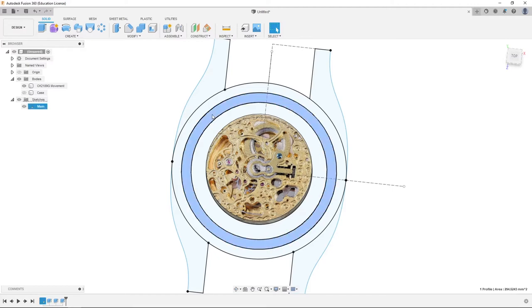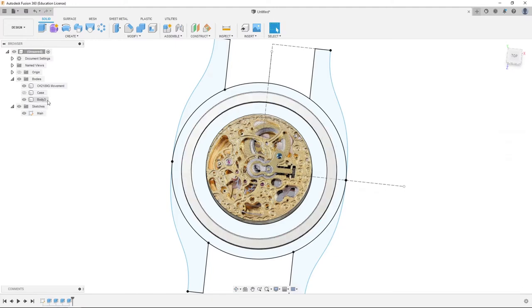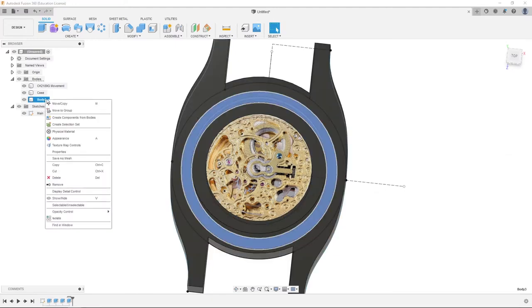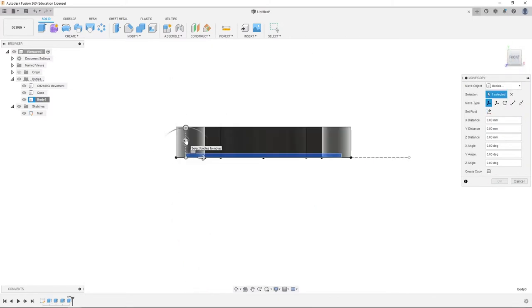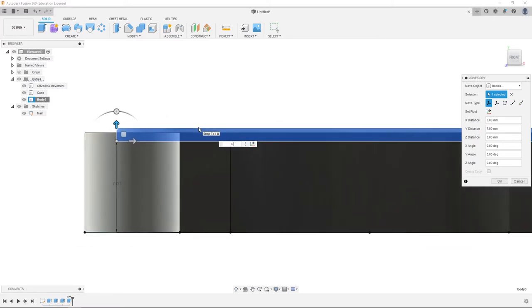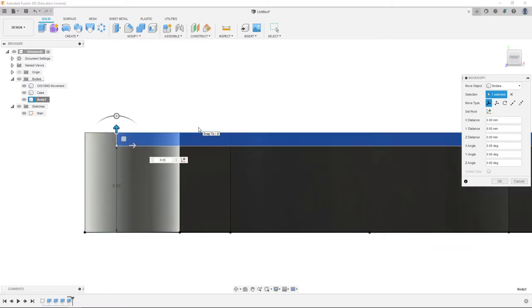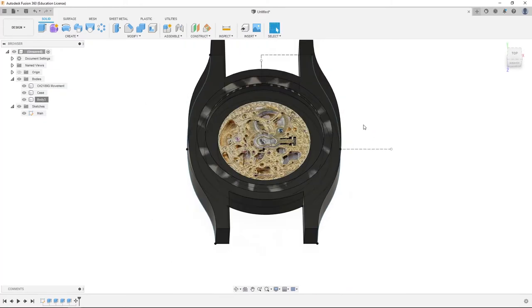We're going to find our 40 millimeter circle, hit E, extrude one millimeter, and hit OK. Now we're going to unhide the case, right click move copy on our new object, go to front view, and drag it up to the top — it should be 6.65 millimeters up. Hit enter. This will show us how our crystal on the top will apply into the case.